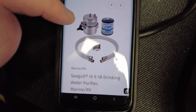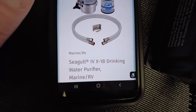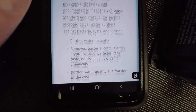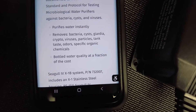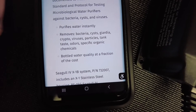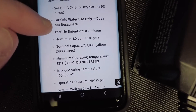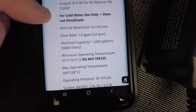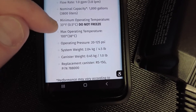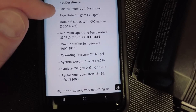If you go to the General Ecology website you can take a look at the product — I'll link all this information in the description below. Basically it purifies water instantly: it removes bacteria, cysts, Giardia, crypto, viruses, particles, tank tastes, odors, and organic chemicals — essentially bottled water quality at a fraction of the cost. The flow rate is about one gallon per minute (3.8 liters per minute), the capacity is about 1,000 gallons or almost 4,000 liters, and the particle retention is 0.4 microns.